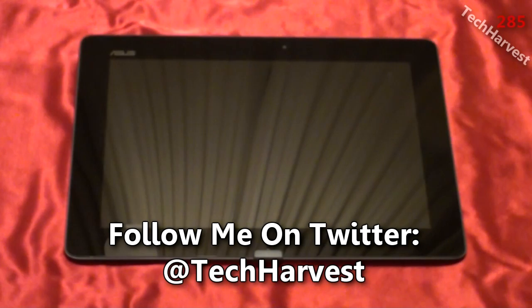In this video we're going to fire up the Asus Transformer Prime for the very first time. This is the first ever quad-core tablet on the market in the world, so I'm really anxious to fire this up and see the performance on this device.